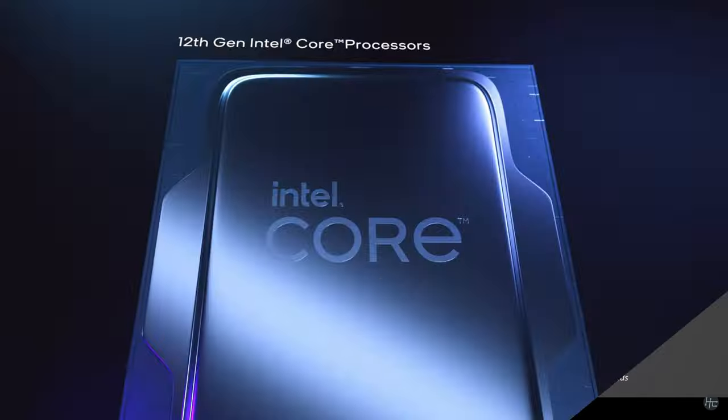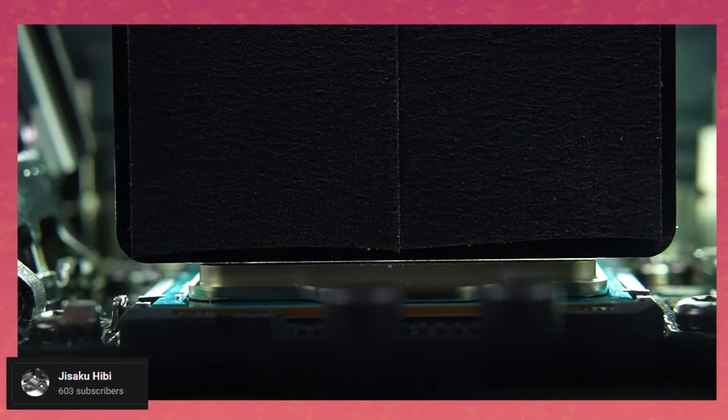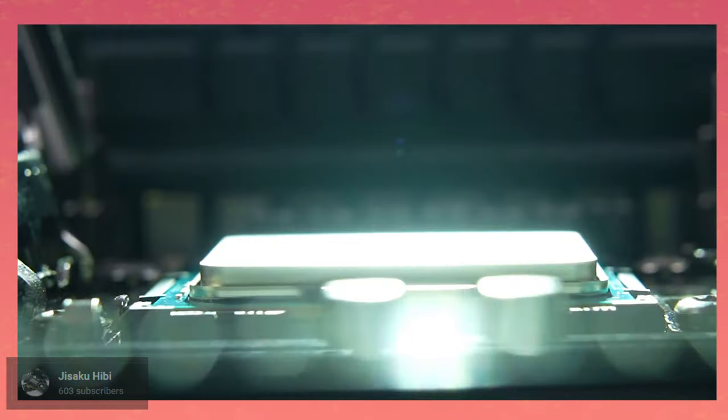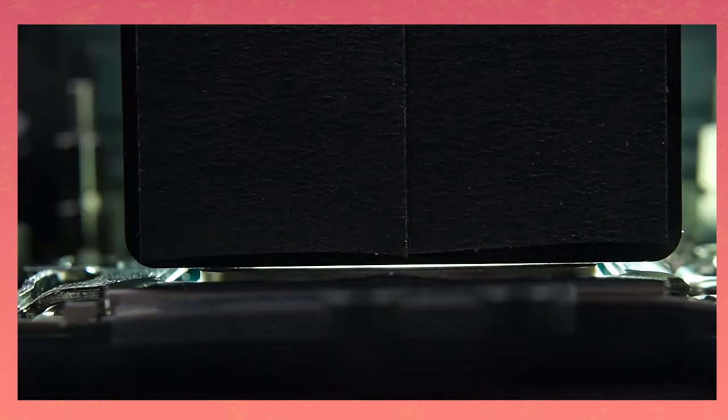Apparently the CPU itself — the PCB and heat spreader — might be the cause. Here is an example posted by Jisaku Hibi on YouTube. They show the CPU in the socket, and as you can see, it's not tied down by the bracket just yet. The big black thing on top of the CPU is a reference for flatness. You can barely see light pass through the crack between the CPU and that black thing. Now look at what happens after the CPU is tied down with the bracket on a regular motherboard — now that's a bendy boy.